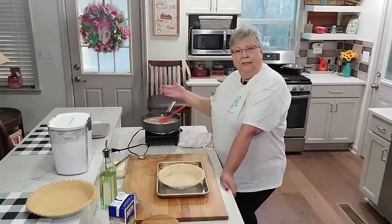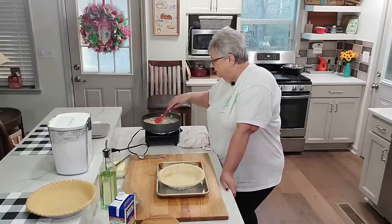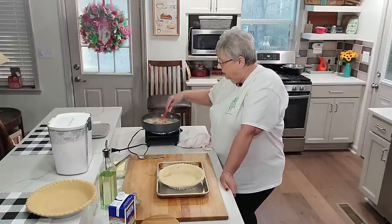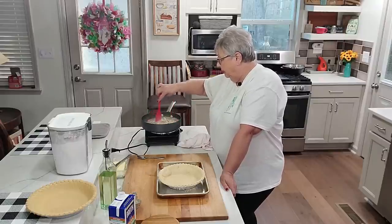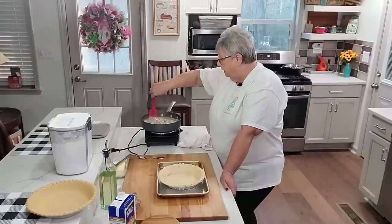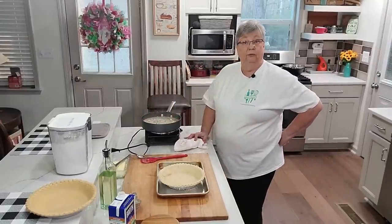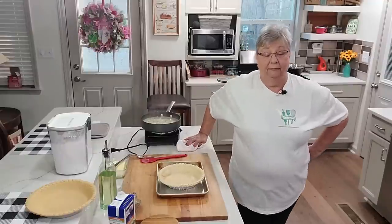Mmm, this is so good. He is going to be so happy when he gets home — I think Pop Jones is a spoiled man! Let me let this thicken up — it won't take but a couple of minutes and I'm going to come back and get it in this pie crust.